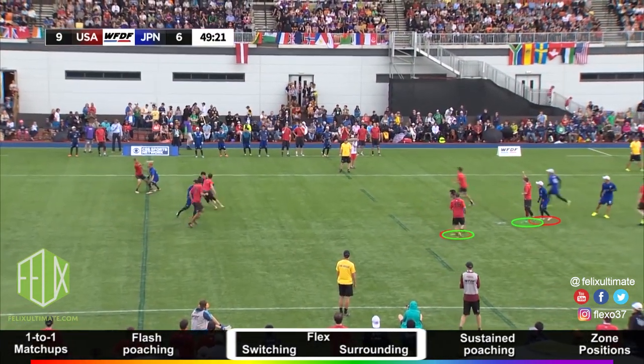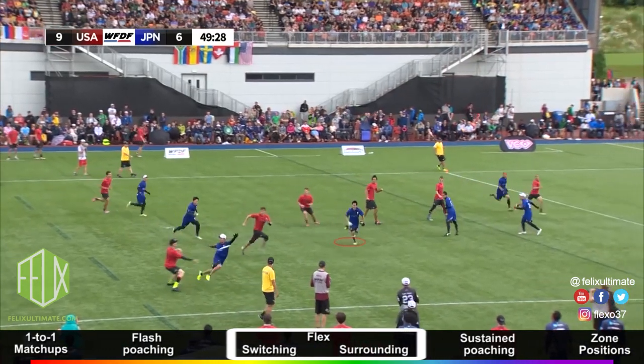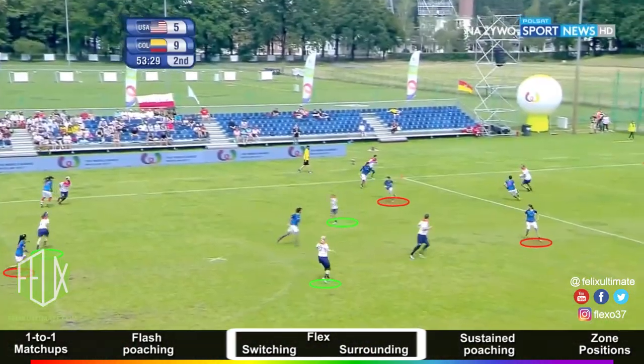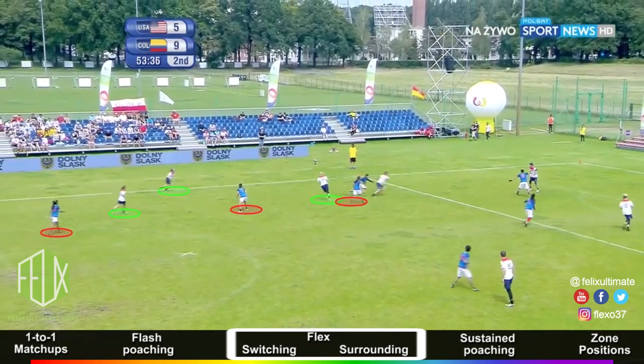The defense of Japanese teams — specifically Buzz Bullets in Japan Open — has similarities to flex, as they set up brackets dynamically on the field, communicate constantly, and flash, poach, and switch off. Revolution and Colombian national mixed and women's teams also tend to have flexy principles of surrounding stacks and marking clustered players as a team.